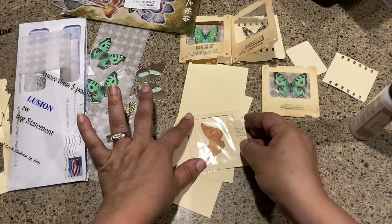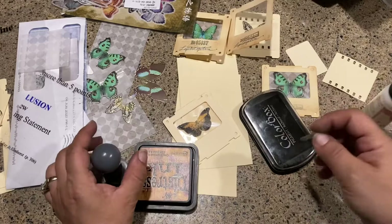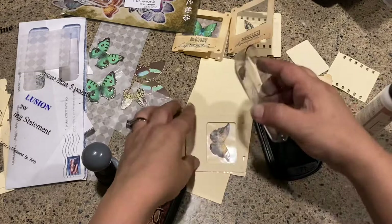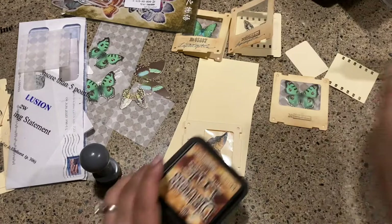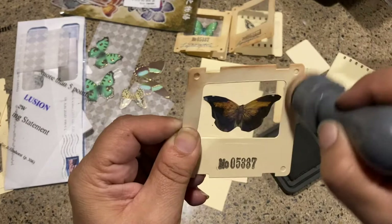Let me grab my stamp and distress ink. I have some number stamps which are kind of cute, and I'm going to add that to my lid. Because I'm lazy I'm going to use my see-through stamp so I can kind of see what I'm doing. I'll put this one a little bit lower. There's my stamp — and now I'm going to use some distress ink to bring it in so it looks great.